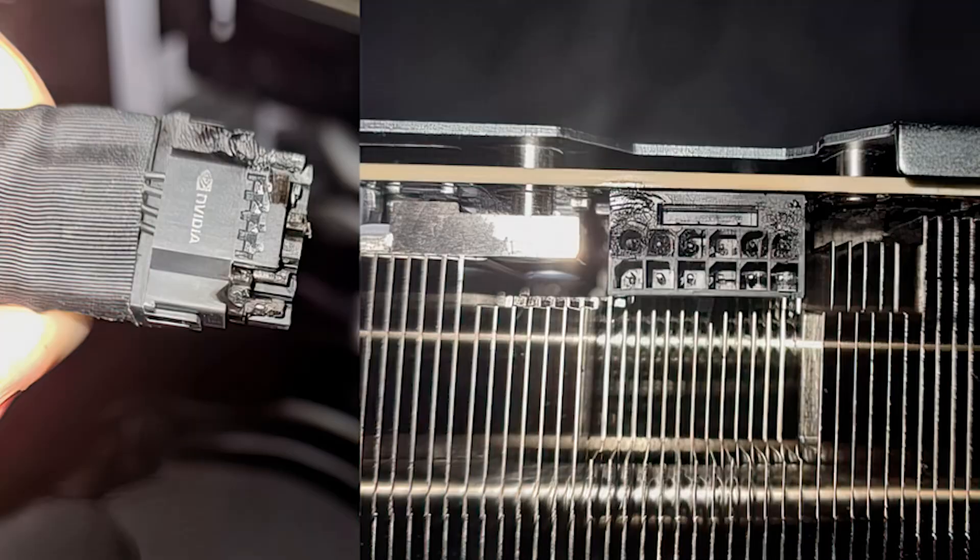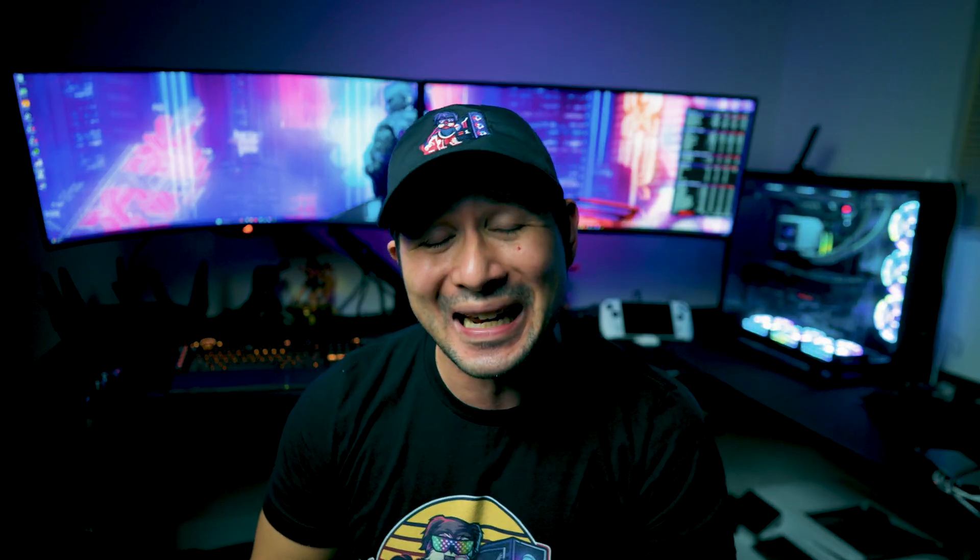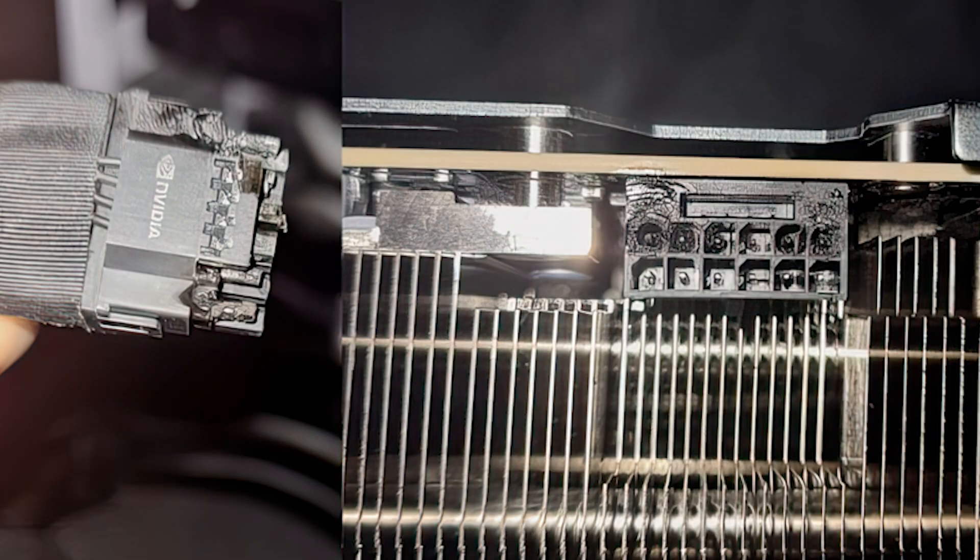Those who had the 12-volt high-power port may have had the issue where they had the meltdown. What would happen is it would conduct so much heat between the connector for the 12-volt high-power port to the graphics card — it would actually melt. And it wasn't because of the wattage going through it, but due to a faulty connection. A lot of those issues derived from a loose connection, which created high resistance, and that can cause a lot of issues.